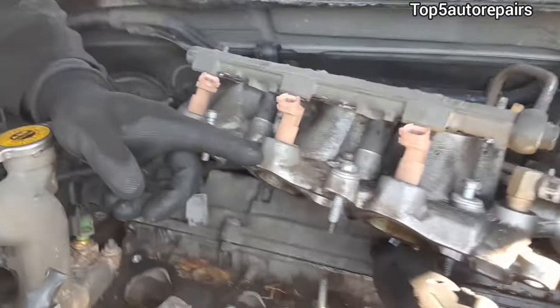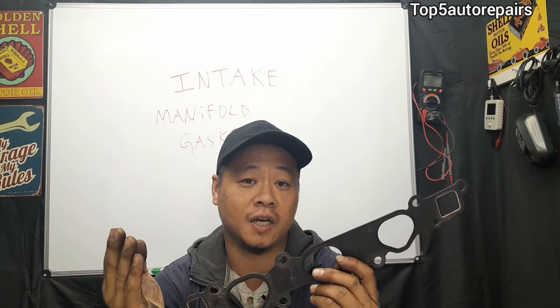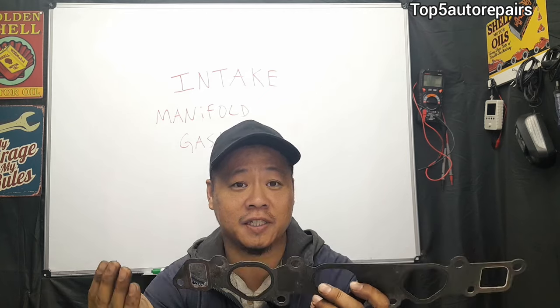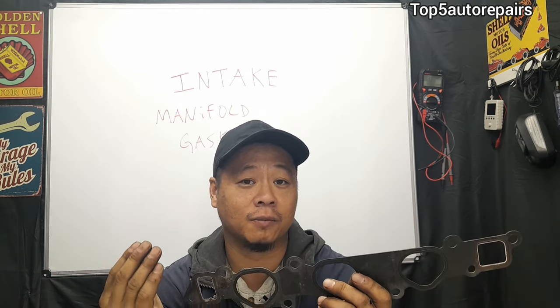How do you know your intake manifold gasket is bad? The first sign of a bad intake manifold gasket is going to be a hissing noise. Basically when you hear a hissing noise, that's going to indicate a vacuum leak.